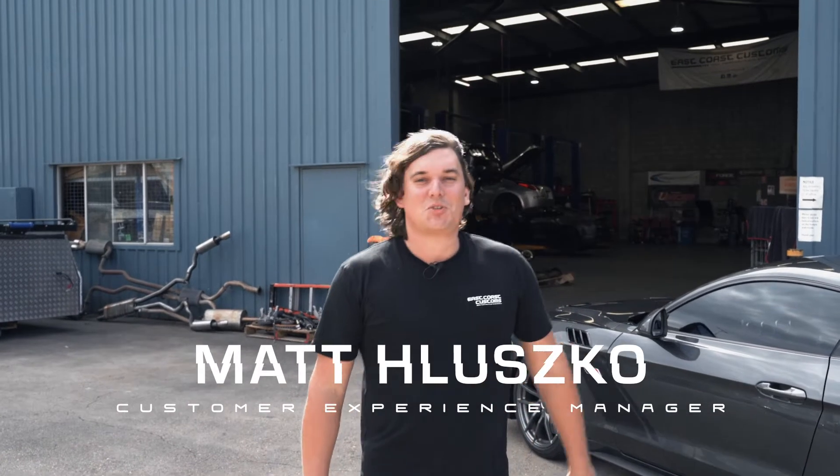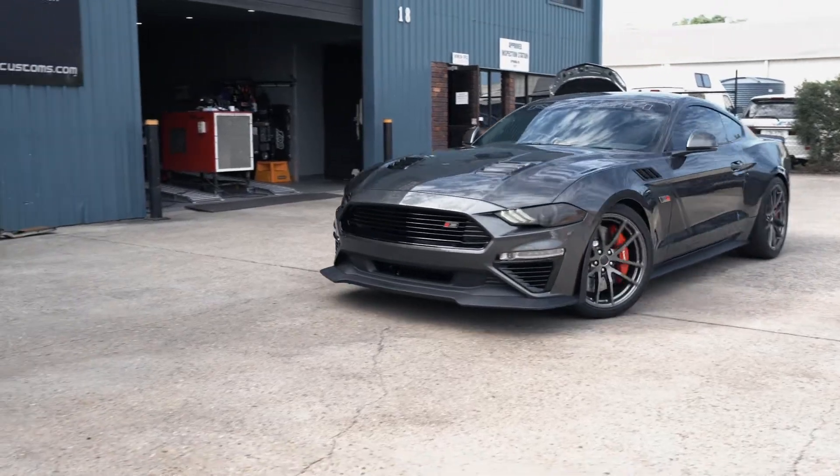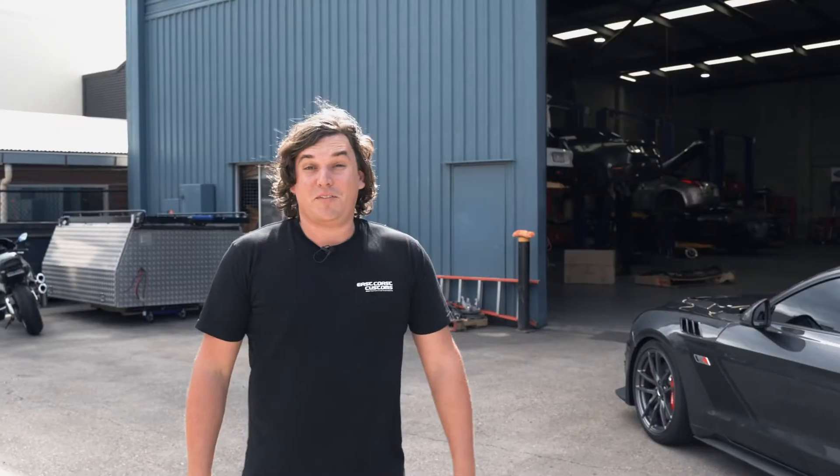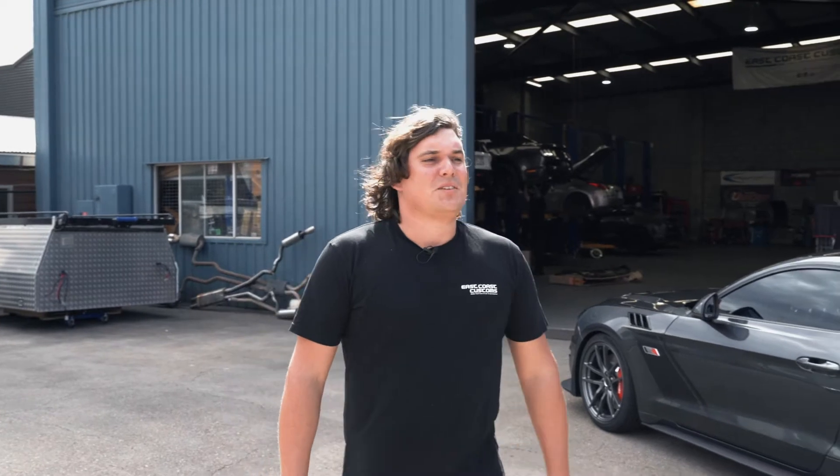Hi guys, Matt from East Coast Customs. Just wanted to show you guys through Clive Rosendale's 2020 Roush RS3. I originally spoke to Clive probably about December last year. I've never actually met Clive before, but he instructed me to build the car of his dreams.